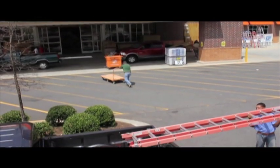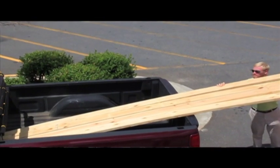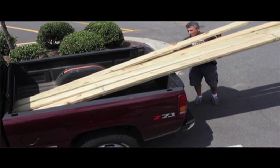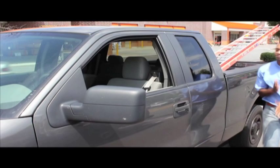Imagine a safer, more convenient way to secure those long, bulky loads. Introducing the Ascari Grip. It's strong, dependable, and so simple to use.